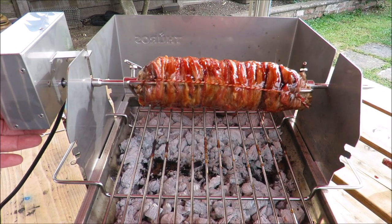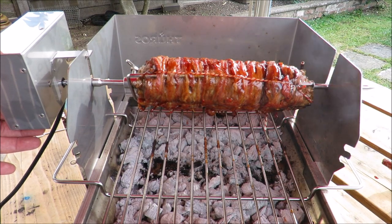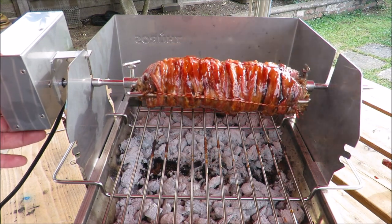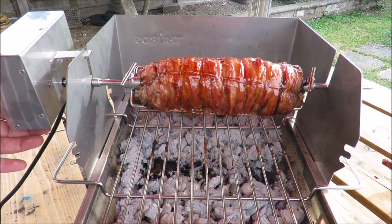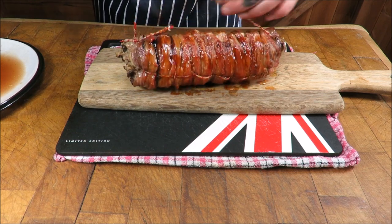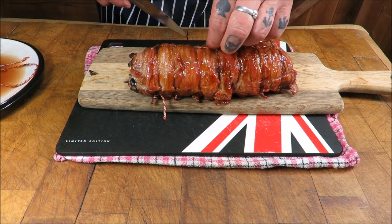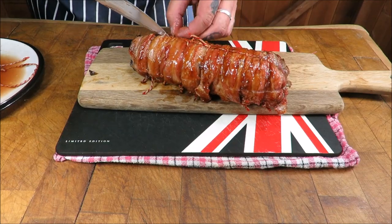Okay, I think that's done — time to turn it off. I'm going to get that off there and rest it. I cannot wait to get into this — look how awesome that looks. Give it one more spin: you spin me right round, baby, right round like a muntjac baby! I've just pinched a bit of stuffing out of it and it's absolutely gorgeous. Got to take all these strings off — this is torture, absolute torture.